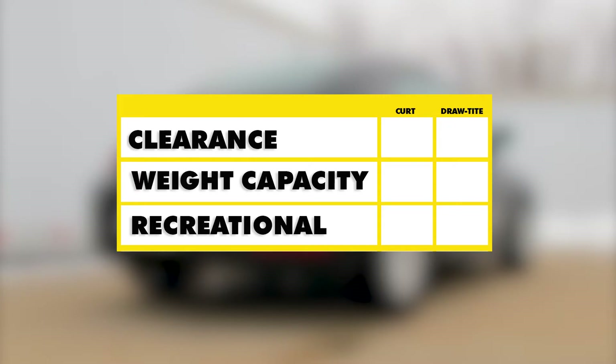As a review, both the Curt and the Draw-Tite are going to have about the same clearance. The Draw-Tite is going to have a higher weight capacity. For recreational use, the Curt does require the use of a Curt stabilization strap, so the Draw-Tite is going to be a better option.